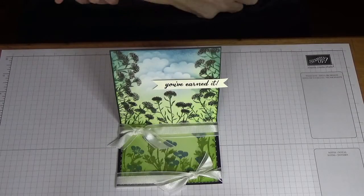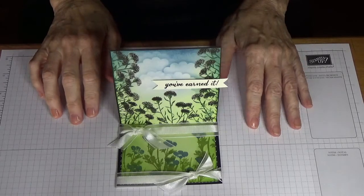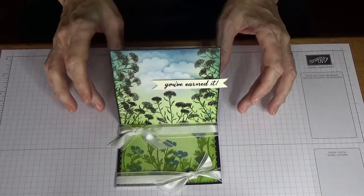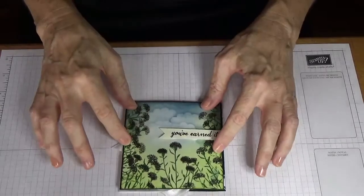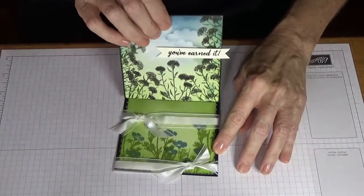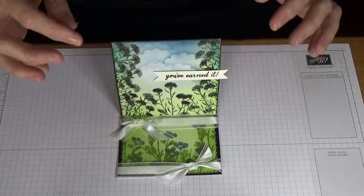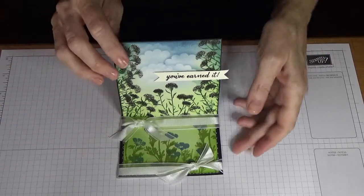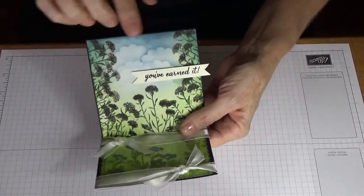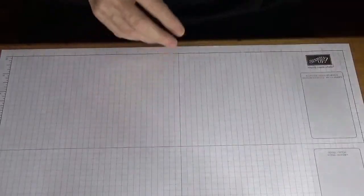Welcome back everyone to Angela's craft room. Today I'm doing a tutorial on this easel card. It is a smaller easel card, only four and a quarter inches by four and a quarter inches, so it folds flat very nicely into a little square envelope. I've just used some ribbon as my stopper for it to set up, and I'll also show you how to sponge the clouds in.